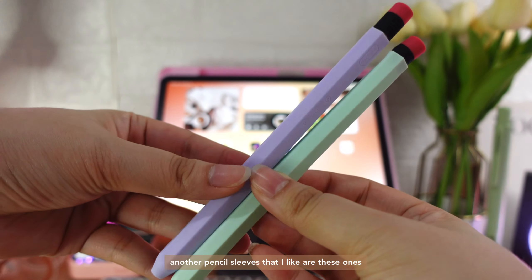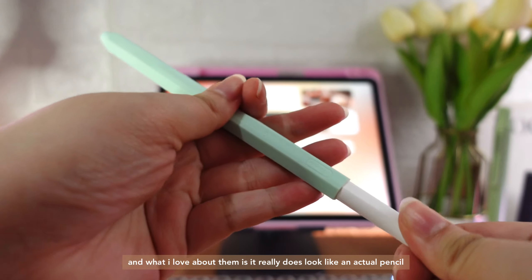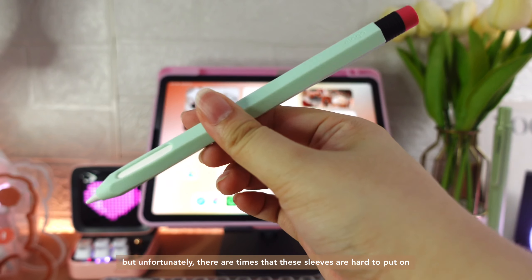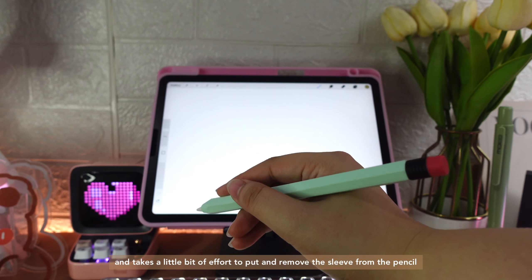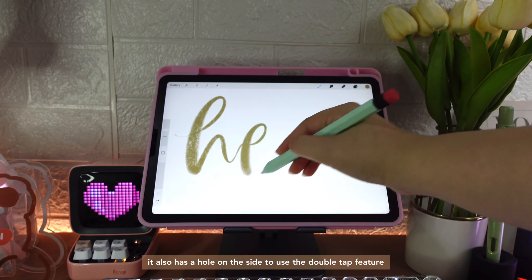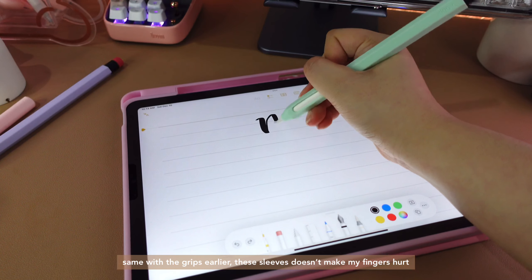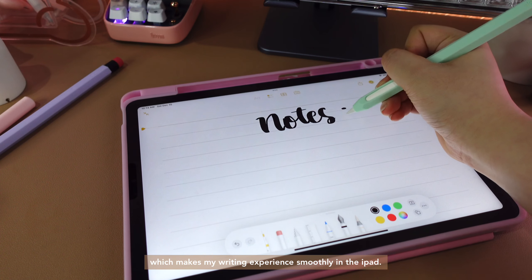Another pencil sleeve that I like are these ones. They are also from Elago and what I love about them is they really do look like an actual pencil. Unfortunately, there are times that these sleeves are hard to put on and take a little bit of effort to put on and remove. It also has a hole at the side to use the double tap feature. Same with the grips earlier, these sleeves don't make my fingers hurt, which makes my writing experience smooth on the iPad.